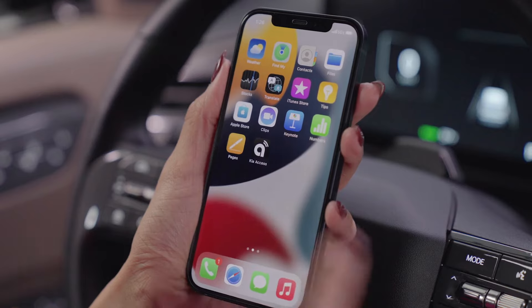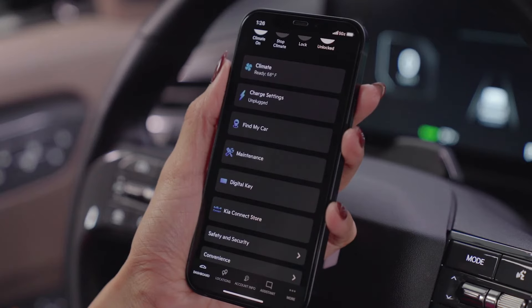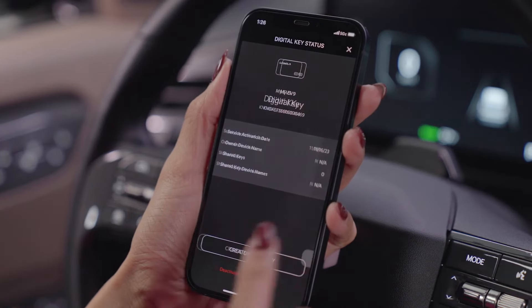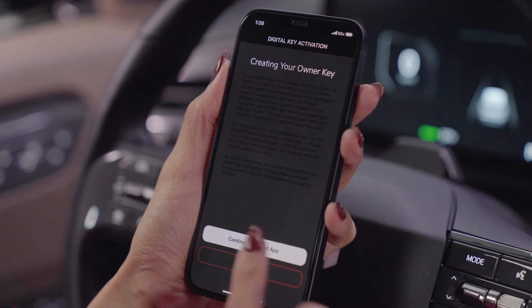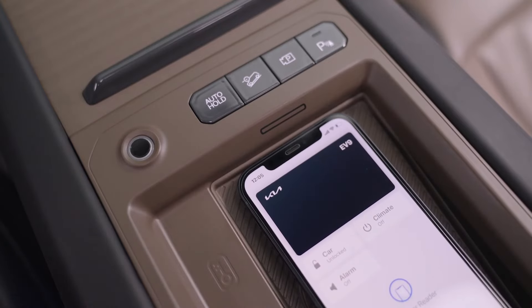Open the Kia Access app on your smartphone. Press Digital Key, then Create Owner Key, and Continue to Wallet app. On the Car Keys and Wallet phone screen, tap Continue, then place your iPhone on the charging pad.